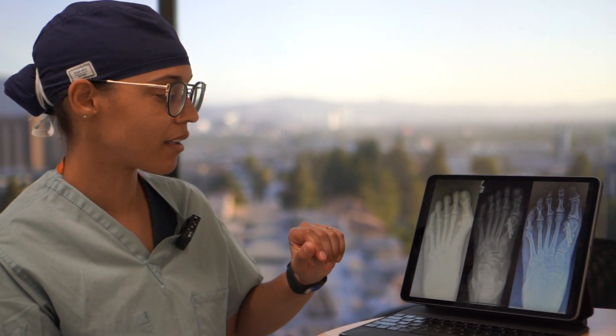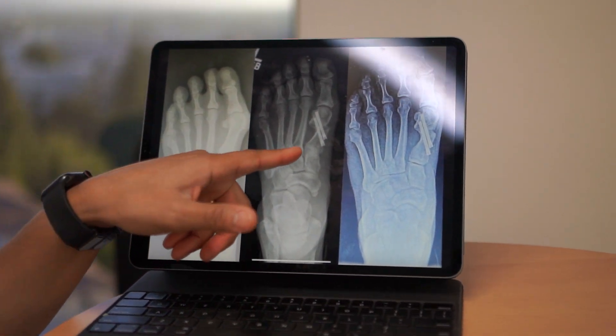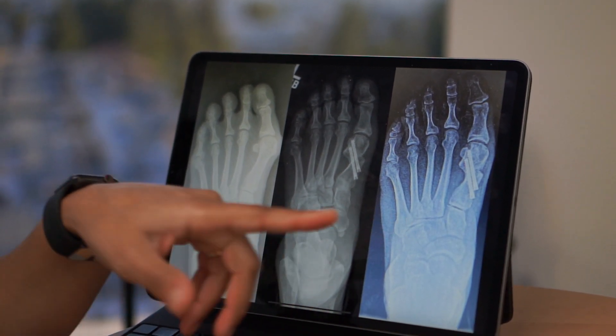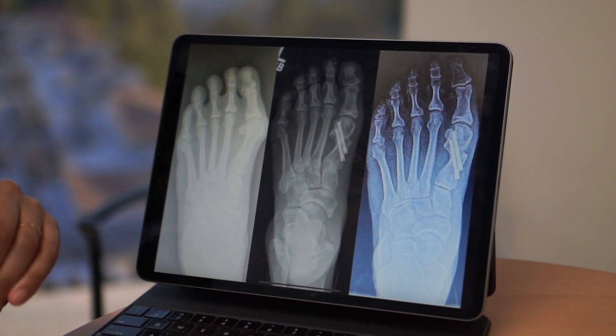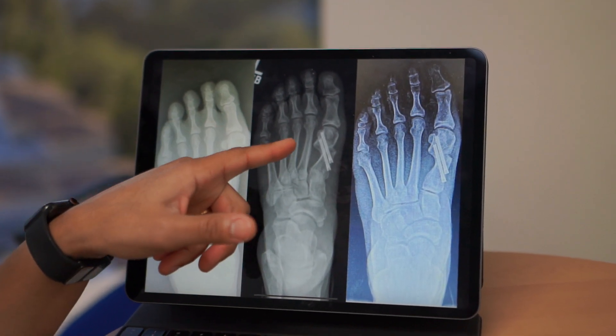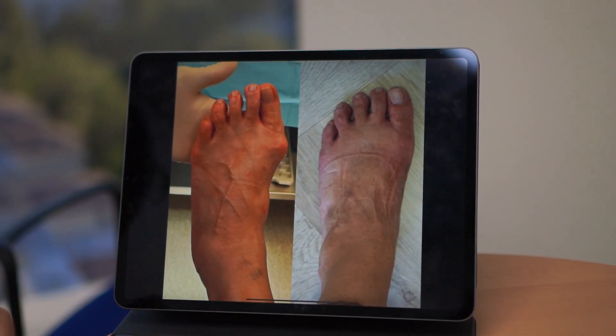This surgery is called a minimally invasive bunion. Here is an x-ray showing a preoperative image, an image about six weeks after surgery, and then the next image months after surgery. Essentially, what we're doing is cutting this bone, sliding it over through a very small incision, and applying screws across. This is a before and after of someone who underwent a minimally invasive bunion.